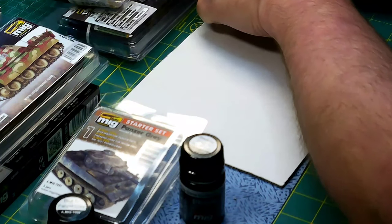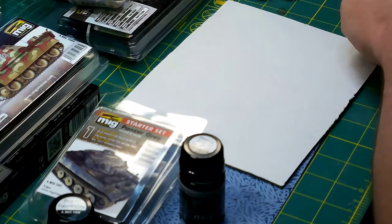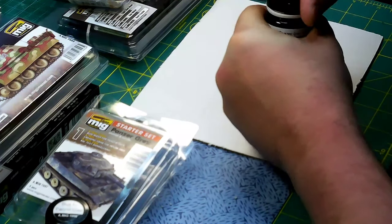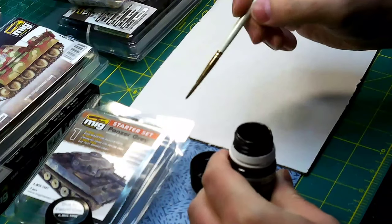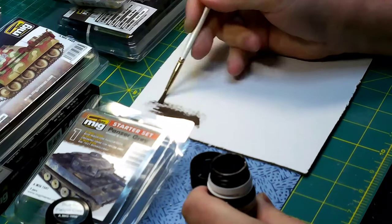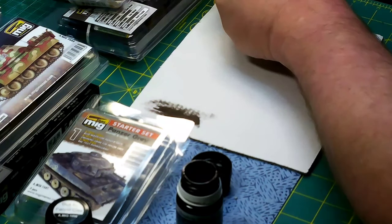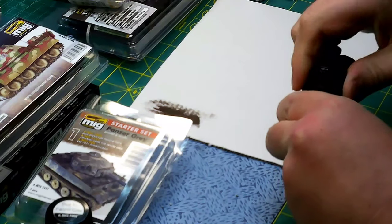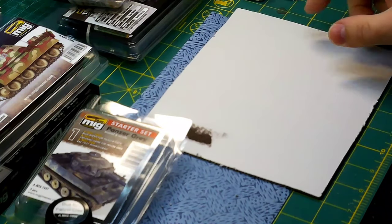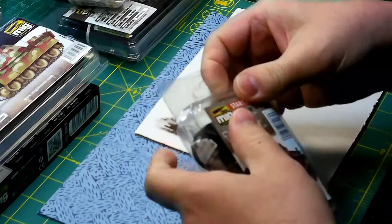Let's clean the brush from last time and check out the Streaking Grime. Here's what you get — it's a nice brown with a little subtle gray in it. So that's the Starter Set for Panzer Gray.